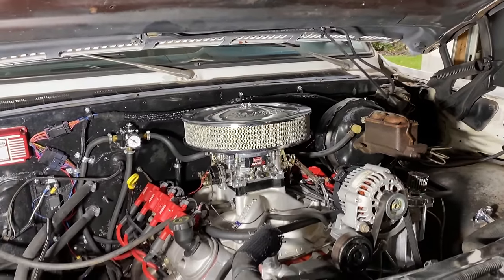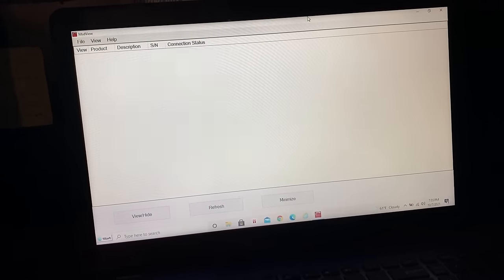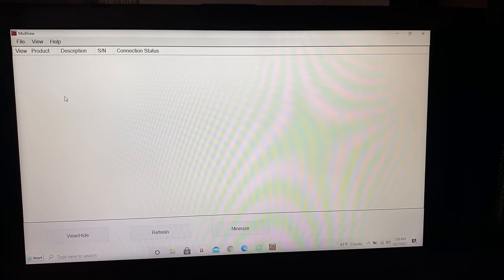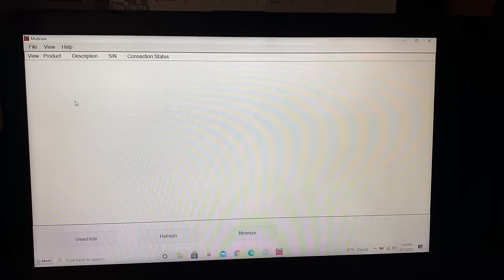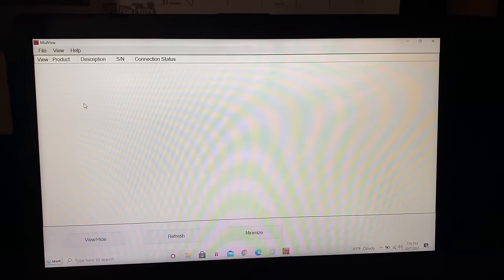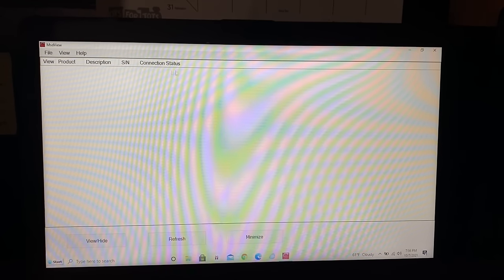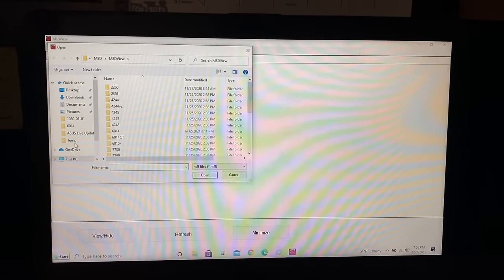One thing I wanted to touch on is how to change your timing and set everything up. The screen looks a little weird because we're looking at a computer screen with a camera. You download the file — they give you a thumb drive — and preferably do this on a laptop. Every time you want to load your file you have to take the MSD box out of the truck. When you open the software and it's plugged into your MSD box, click the product and it'll open. I'm selecting a file because I have a tune already in here.